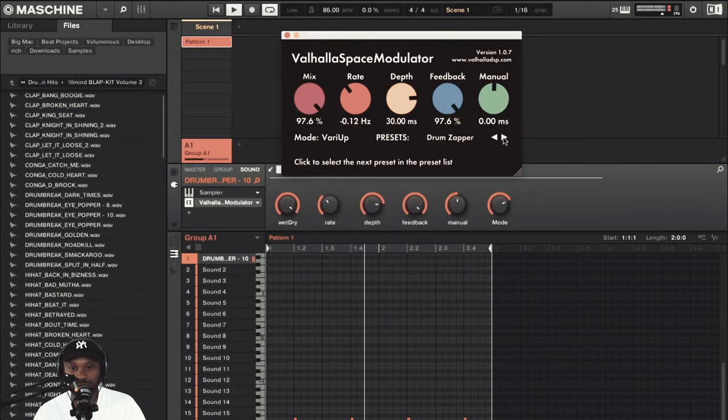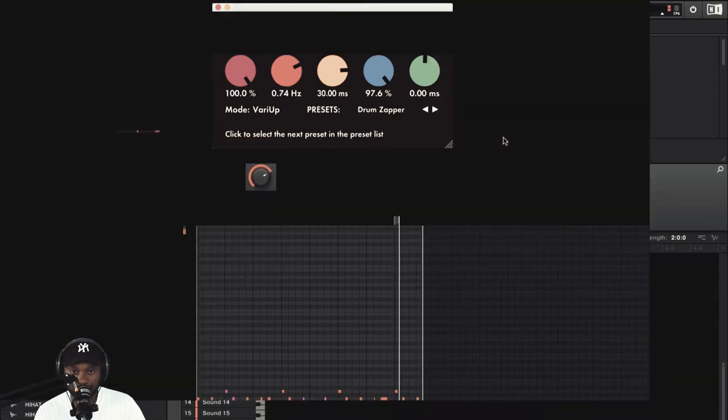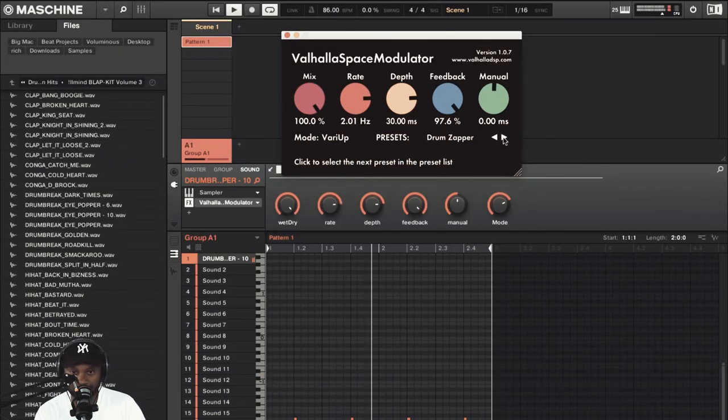Night clubbing preset. Oh man, how awesome does that sound? And then with the rate — if you play around with the rate knob, that effect is going to change. See? That's awesome. Take the mix off a little bit, bring it back.